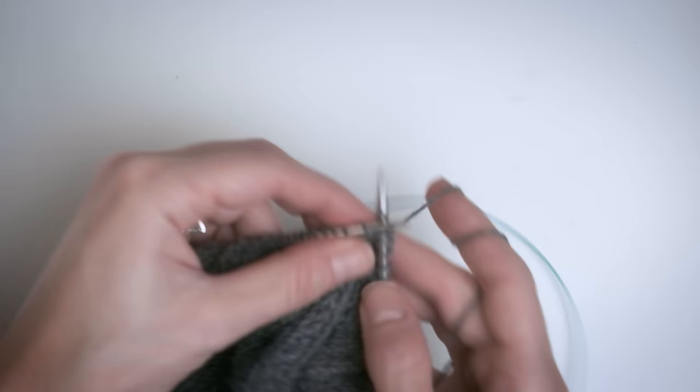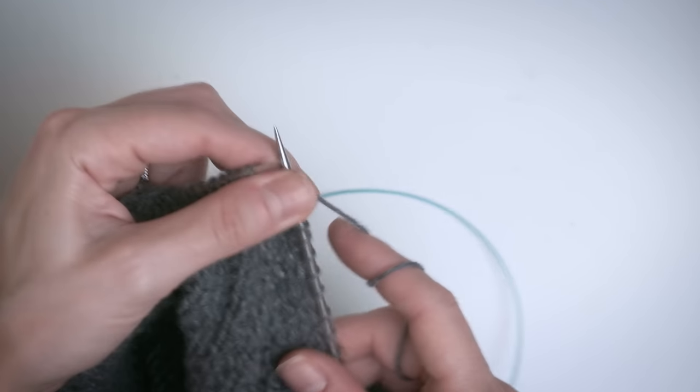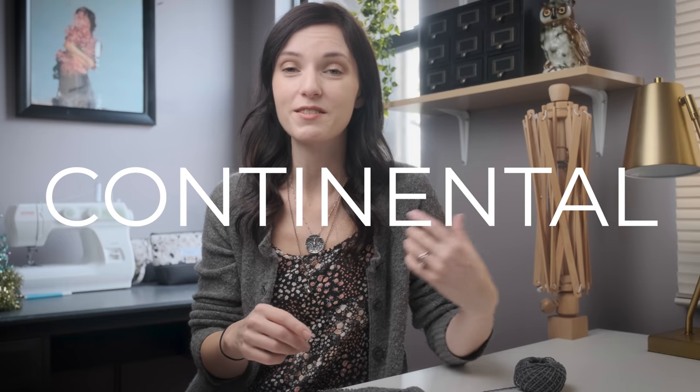Today I'm going to show you how I flick. If you're not familiar with what flicking is, flicking is just one way of knitting. I want to say that there is no right or wrong way to knit. There are many ways — you can be a flicker, you can be a thrower, you can knit continental, you can knit English style. Whatever method you choose, choose the method that is right for you.